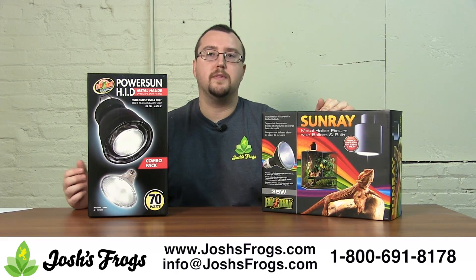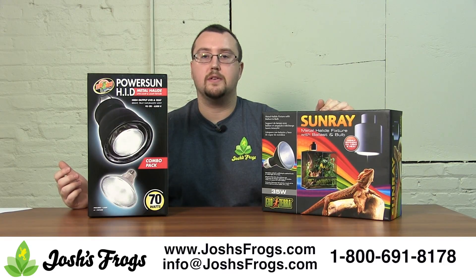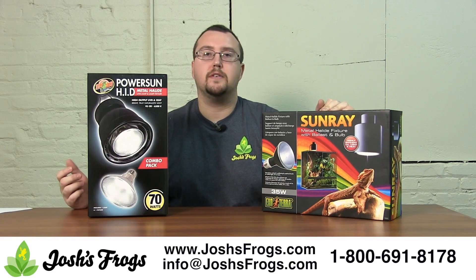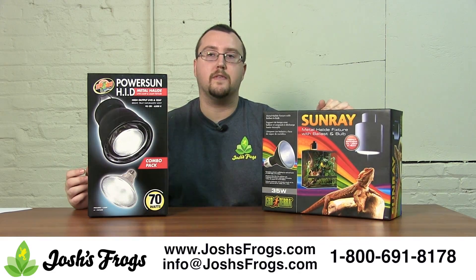They're a little more expensive than some of the other bulbs out there, but these things are designed to last two years before they're replaced. If you add up their fixture near cost, within a few years you're going to be saving a bit of money too. So check them out at joshisfrogs.com today.